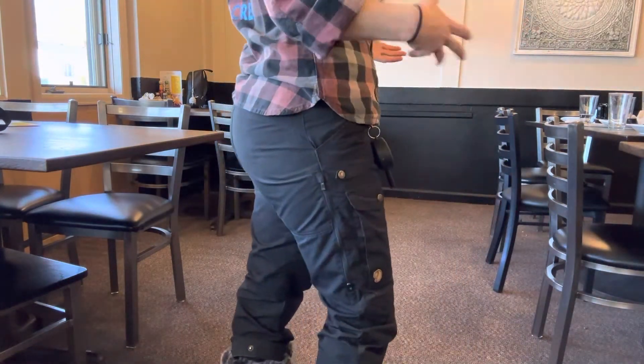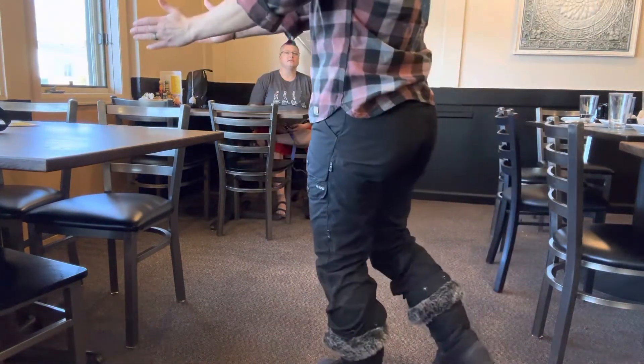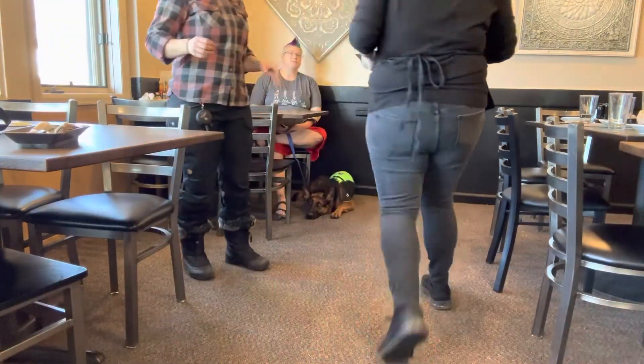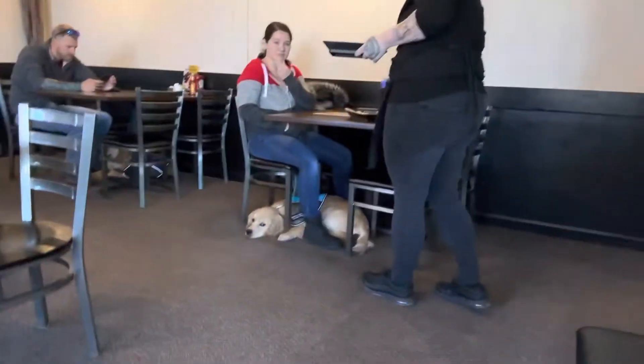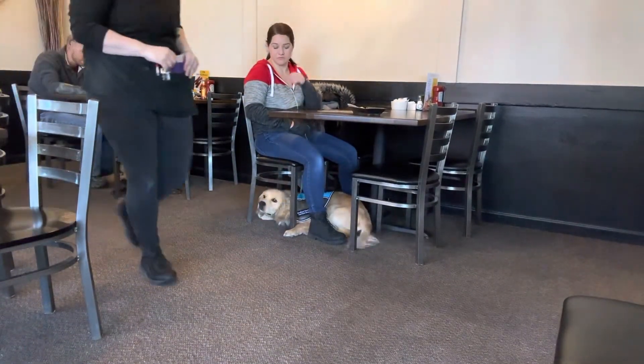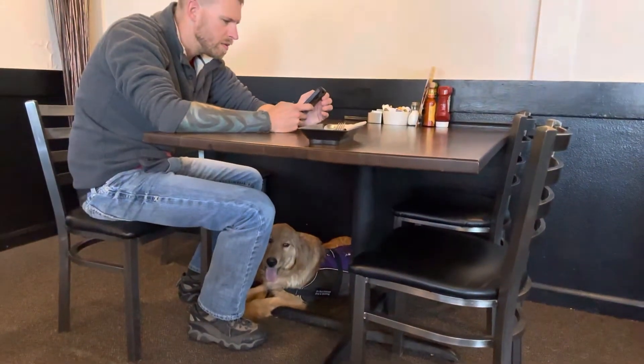If you're in a booth, booths are a little bit harder — we want the dog up under the booth. When we are first training like this, we want to have the dog in an area where we can see them. Kobe and Gilligan have had practice with this before, so Kobe is positioned under the chair, which would be perfectly appropriate for a booth situation. Same with Beasley.